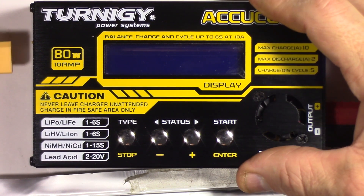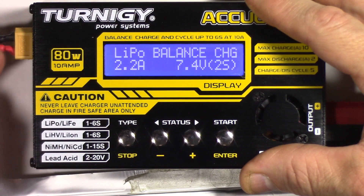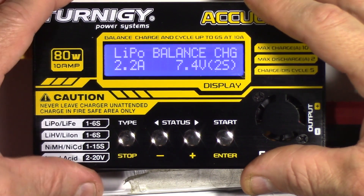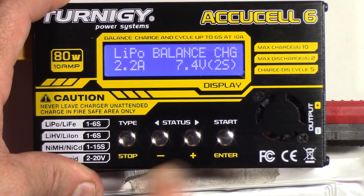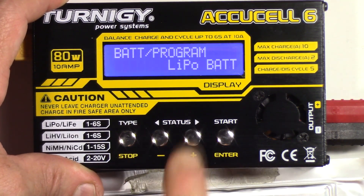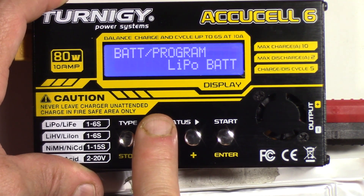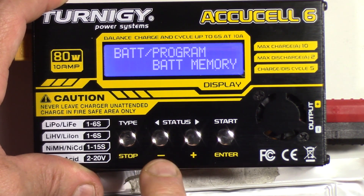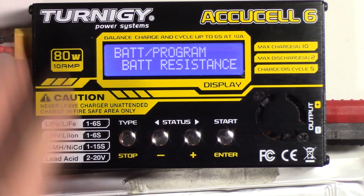The first thing we're going to do is power up the AccuCell 6. We do that by connecting the XT60 power lead connected to our power supply, and then you see we are at the LiPo Balance Charge screen, which is the default screen. We're going to hit the Type Stop button once — that gets us back to the battery program LiPoBat area. Then we're going to hit the Status Minus key once. You can see that now we're in battery memory, then system settings, and then battery resistance.